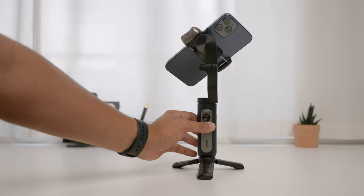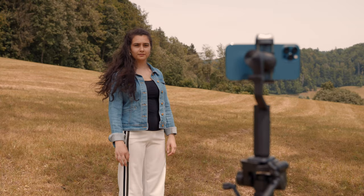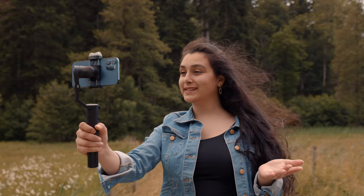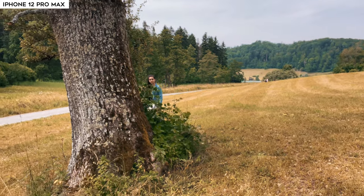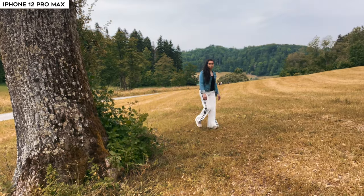The most interesting part of this gimbal is the AI vision sensor built into the gimbal itself. To use gesture control, turn on the gimbal then press the button on top. Whenever you're ready for smart tracking, make an okay gesture and the gimbal will track your face. To stop auto tracking, show your palm. This feature is useful since it doesn't require an app, meaning you can use it for live streaming, video calls, and vlogging. The AI vision sensor responds quickly with low latency and even finds the subject again if lost.